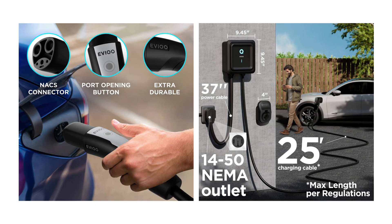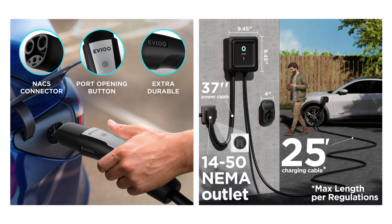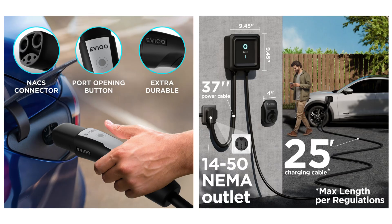It also has an optimized holster, and again this has the NACS connector including the port opening button. It has a nice long 37-inch input cable from the NEMA 14-50 plug. Some EV chargers have a very short input cable, so it's nice to see a longer one here that makes it easier to set up.